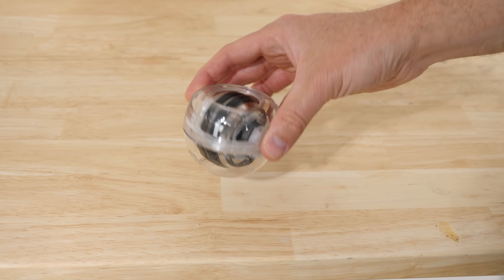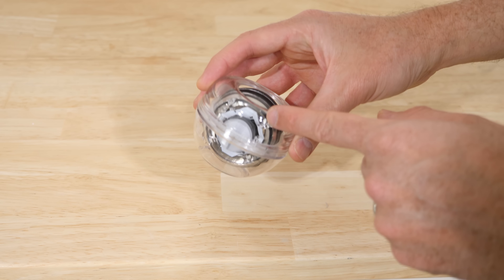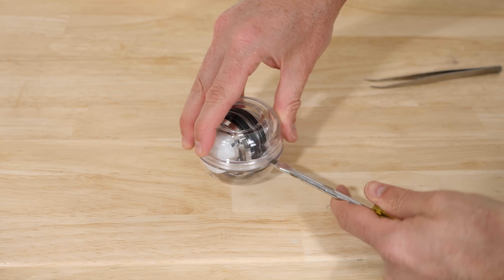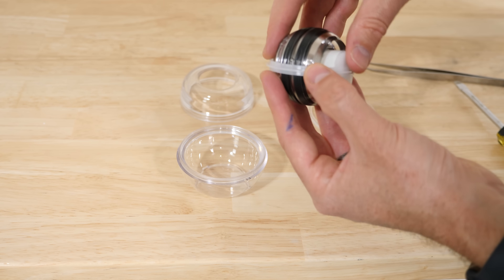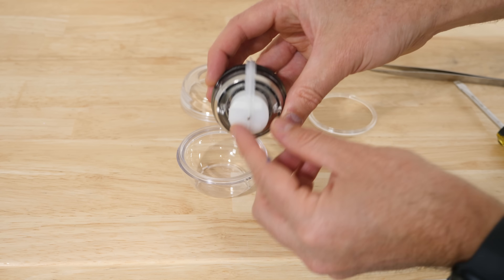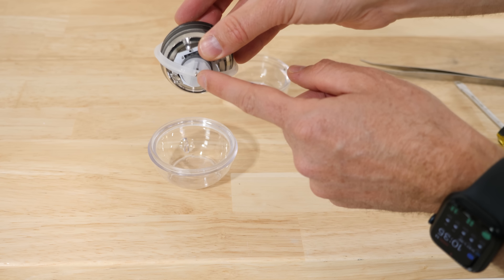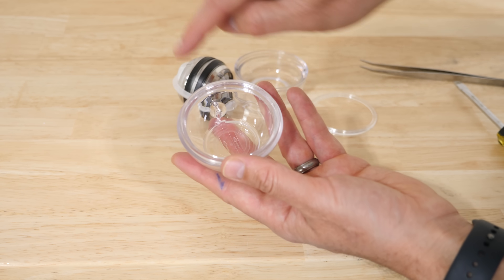Now let's get back to the experiment and take this apart to understand how it's working. There are no batteries in this whatsoever. There are lights in it, but the lights come from a little magnet inside — once you get it spinning fast enough, it generates a current in the little LEDs and lights them up. So the power for the lights is actually coming from you spinning the gyroscope fast enough. Inside, we have a ring, then the main gyroscope here, which is a pretty heavy weight — this is the part that actually spins. There's a coiled spring to get it started initially, and here's the magnet that lights up the LEDs.